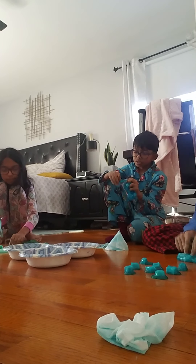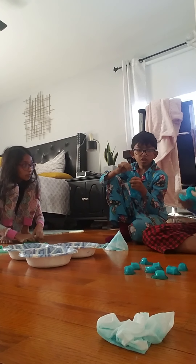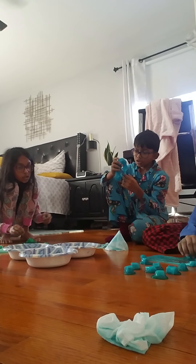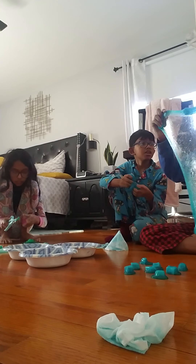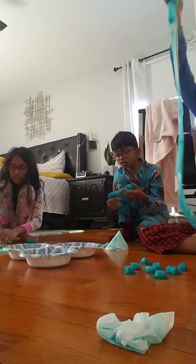His favorite game is Roblox. His favorite object is probably his phone — though he also considered scissors for a second! And his favorite food — wait, that was already asked.